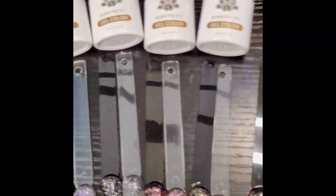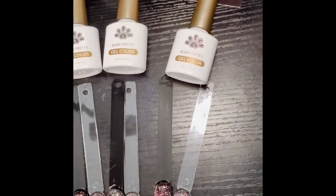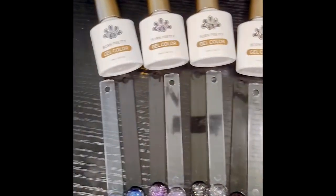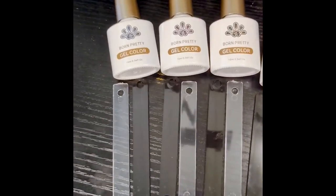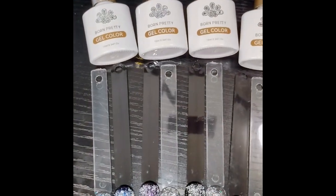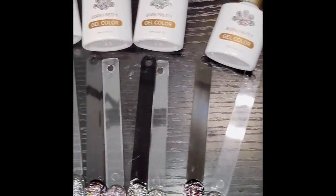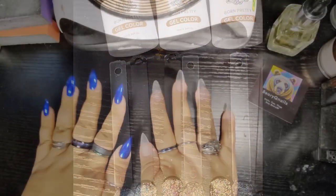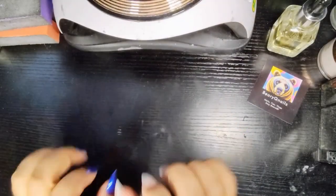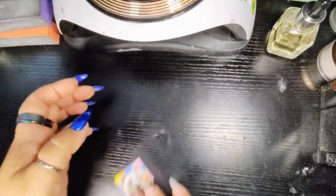Hey my loves! Today on Barraqueue Nails we are checking out the fabulous Born Pretty Reflective Glitter Collection, honey. Check out these fabulous bottles and we are going to see those colors, honey. Welcome to Barraqueue Nails. Hey my loves, I'm so happy to have y'all back here on Barraqueue Nails.